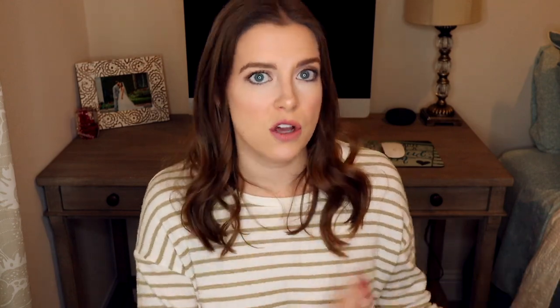Another pro with this polish is that it's easy to take off. The process is just like other gel nail polishes — you break the seal with a file, soak it in a little bit of acetone, and then you can take off the polish. I have noticed that it is easier to take off at home than when I get my nails done in a salon — they do come off a little bit easier and with less effort than it takes for me to get salon gel polish off.